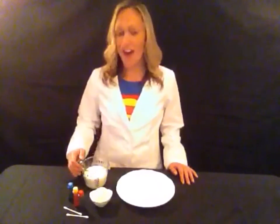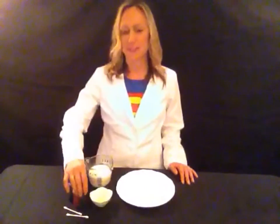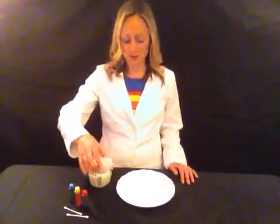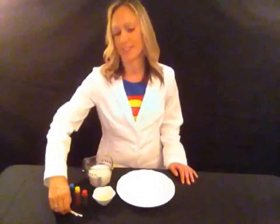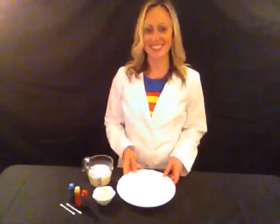Are you ready to learn? All you need is some milk, some food coloring — red, yellow, and blue — some dish soap, a q-tip, and a plate to do it on.